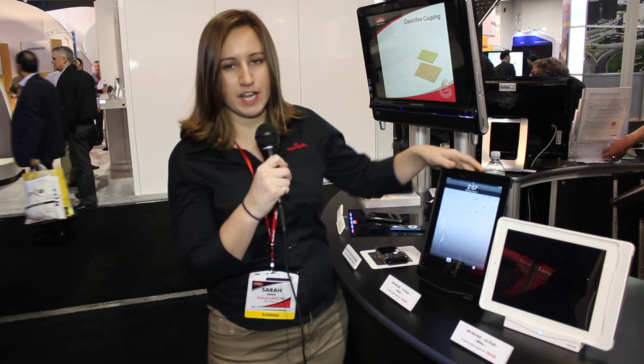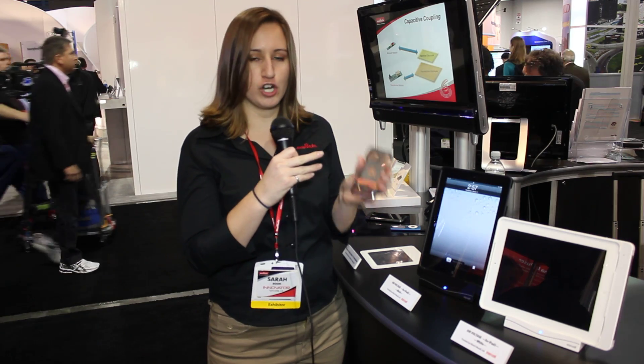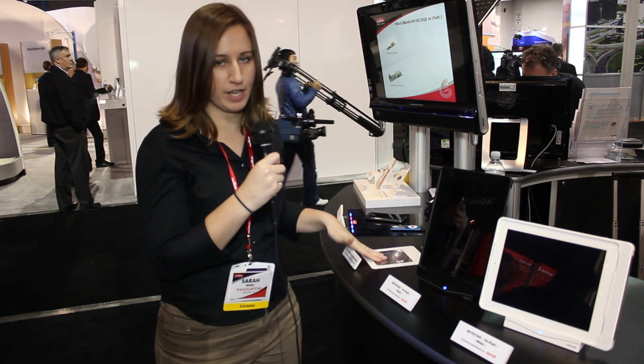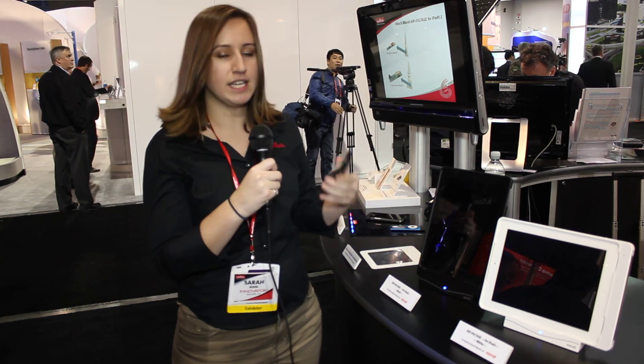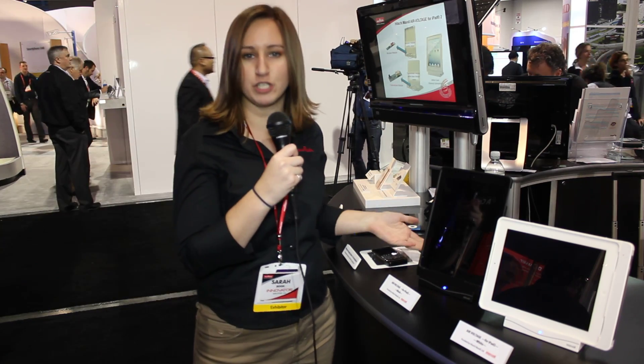The capacitive technology actually uses an active electrode and a passive electrode in the charging device you want to be charged. And in the charging station, there's also an active and passive electrode. So as long as the active electrodes are near each other, making contact, there will be charging.